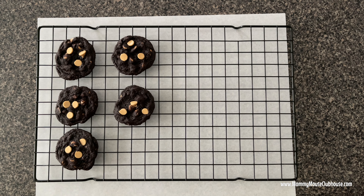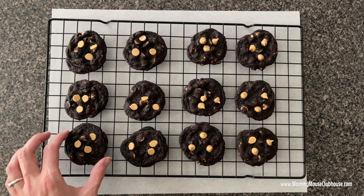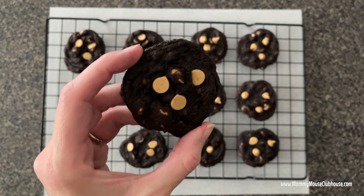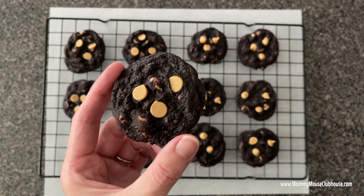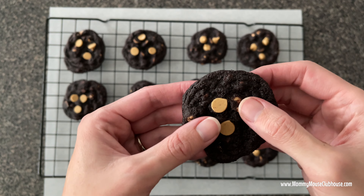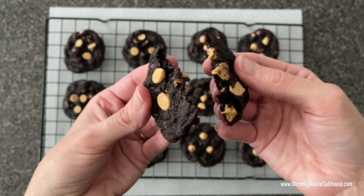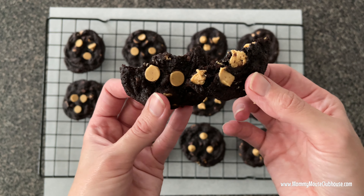Hi everyone, it's Mindy from MommyMouseClubhouse.com. If you're a Reese's peanut butter cup lover, then I have the perfect cookies for you. These cookies combine the richness of a chocolate cookie with the unique flavor of Reese's peanut butter chips. Before we get to the recipe, make sure to hit that subscribe button so you won't miss any new recipes. Now let's get started.